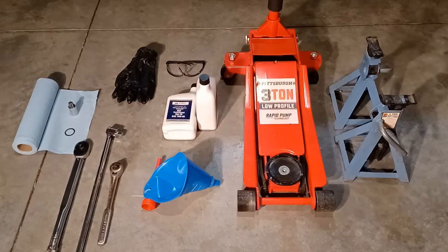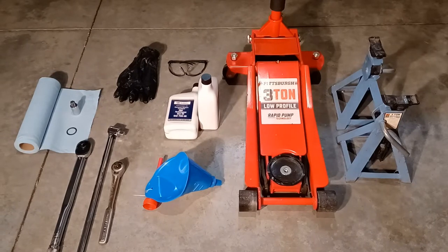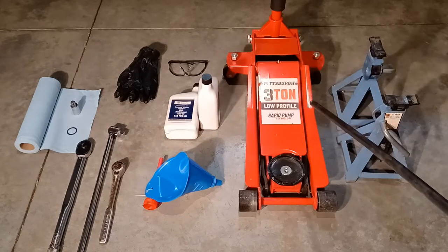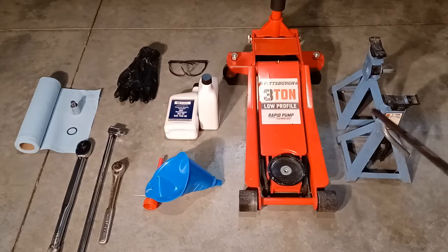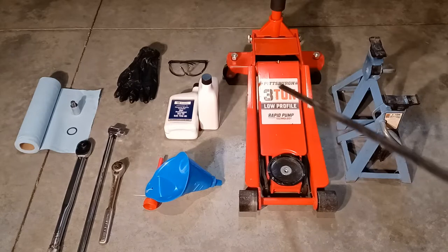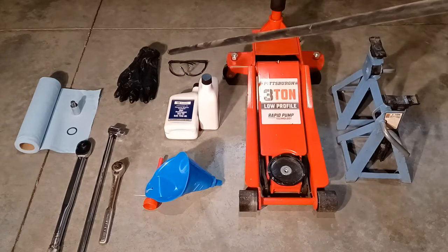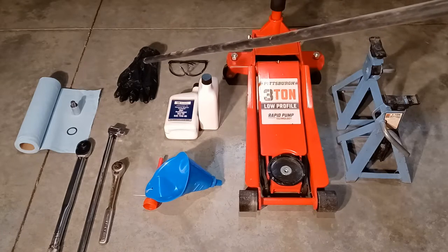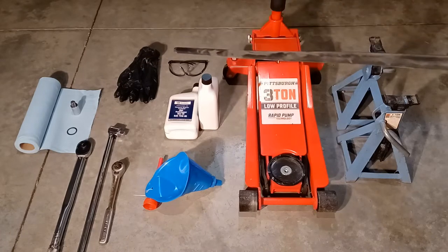Before we get started, these are some of the tools you will need for this job. Some will be optional, others mandatory, depending on your situation. First, you might want a hydraulic jack and jack stands in case you can't fit underneath the vehicle. Also, you're going to need PPE gear — glasses and gloves — because you don't want to get that stuff in your eyes or on your hands.